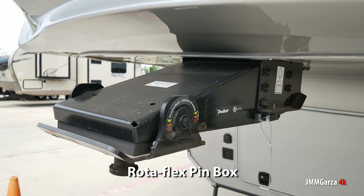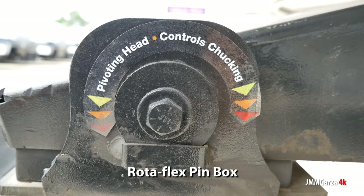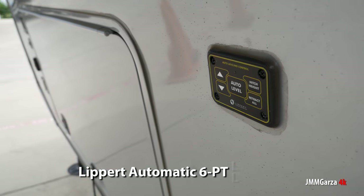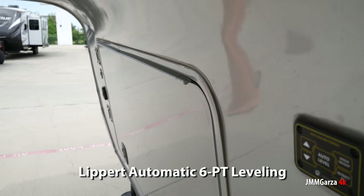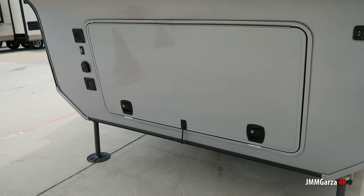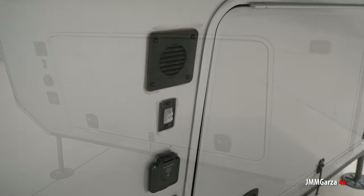So I went down there, went inside, and took these videos. I spent about an hour shooting this video inside because there's a lot of stuff. This is not your 25-foot, $20,000–$25,000 travel trailer. It's a hundred grand plus. This is one sweet unit.